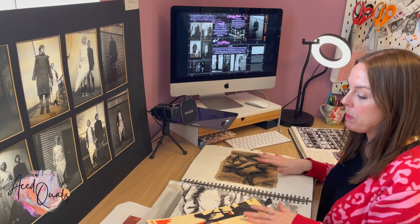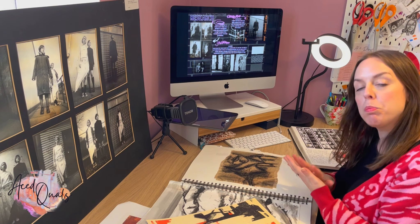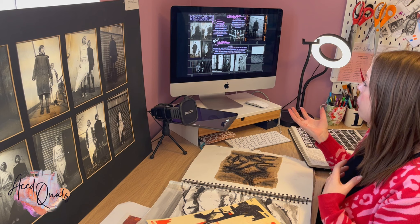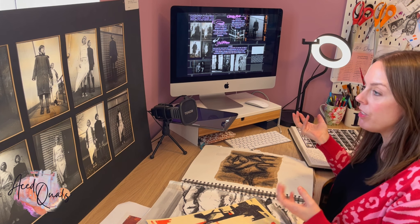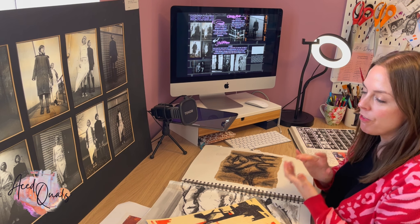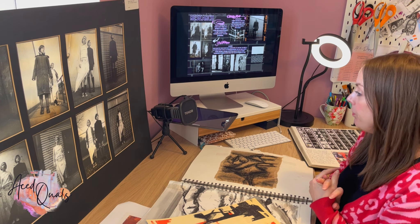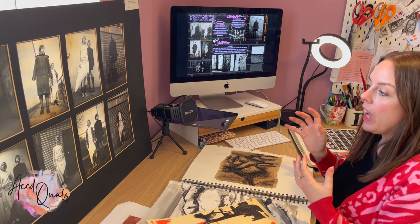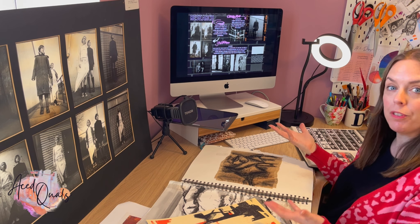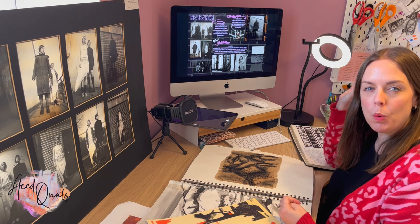We've got a couple of ideas, and it's absolutely fine to use whatever software or methods you prefer to create your electronic portfolio. I'm going to run through Canva because it's a really user-friendly piece of software with a perfectly good free version. So if you haven't got a program like PowerPoint or Pages and don't want to pay for another subscription, Canva would probably be a brilliant option for you.